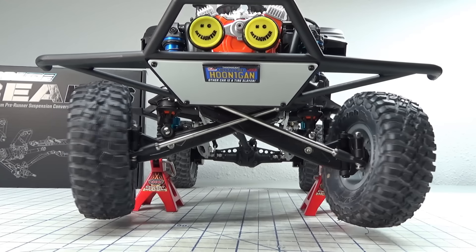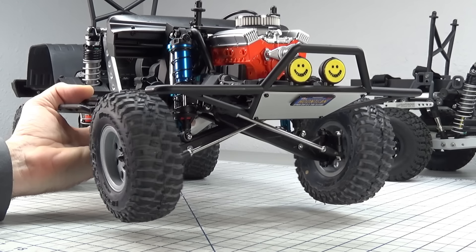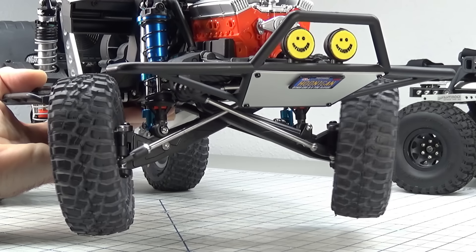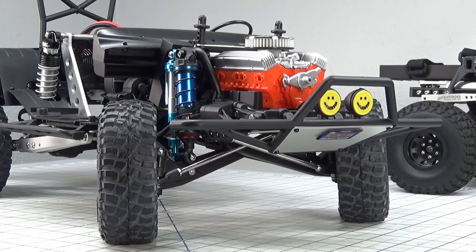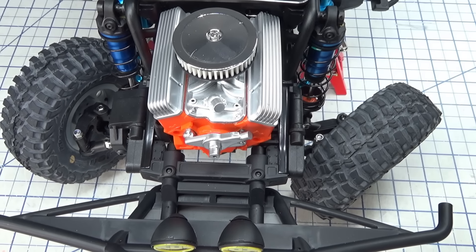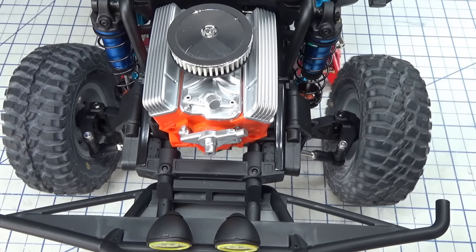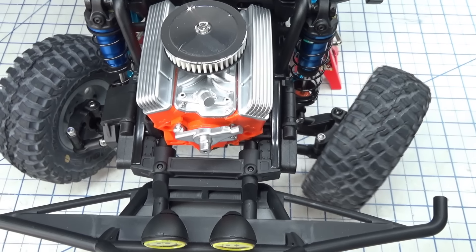One of the things you don't hear a lot of people talking about with this Proline twin I-beam kit is the Ackerman steering. Ackerman steering geometry is a geometric arrangement of linkages in the steering of a vehicle, designed to solve the problem of wheels needing to turn at different radiuses. With a proper Ackerman setup, when you turn the vehicle the inside tire is going to be at a tighter radius than the outside tire at full lock, providing better stability and cornering.